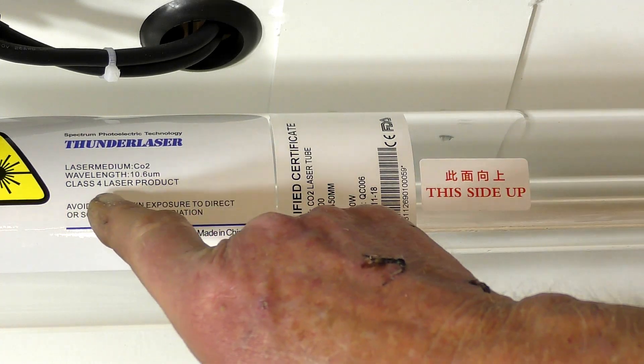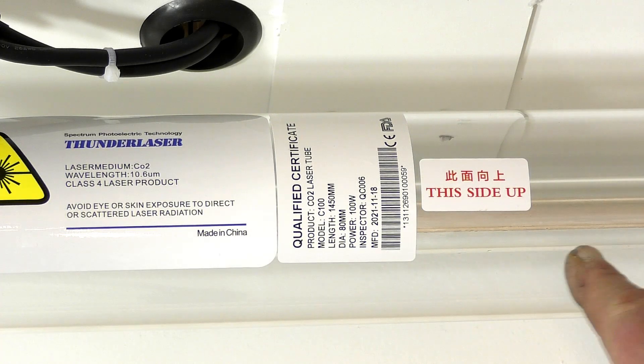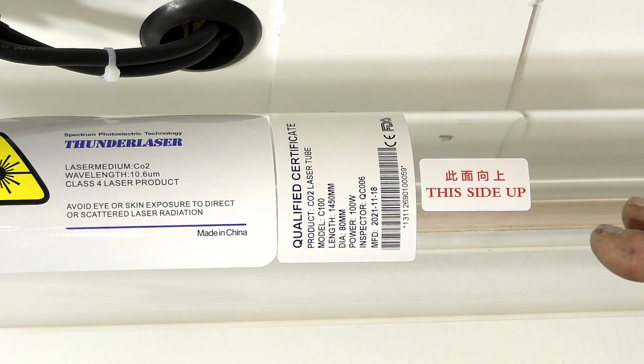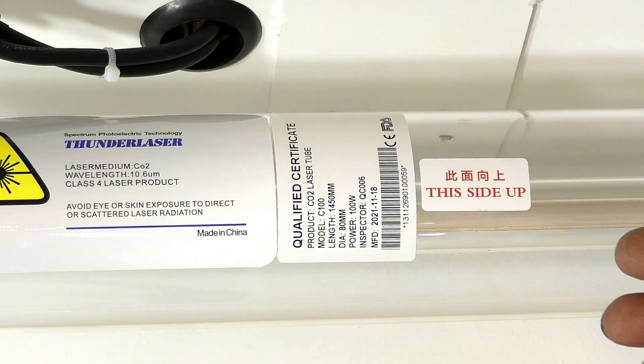This is a class 4 laser. And if you notice in the centre of the tube, there's a pinky tinge in the middle — that is gold. Now what that does is it helps the laser gases inside to recombine to CO2, because a laser tube from the moment it starts working starts breaking down the CO2 gas inside. So this extends the life of the tube by recombining the CO2 back to the tube.